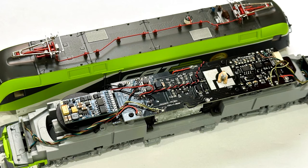Next up, the Jurgendorfer model. This was the only one that already had sound in it, but I've changed the Sugarcube speaker, which I showed you in yesterday's video, for a 27mm round bass-enhanced speaker at the end where the speaker was, and a 22x13x7 bass-enhanced at the other end.